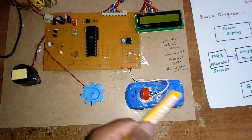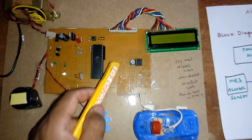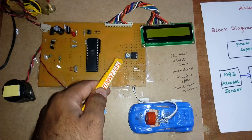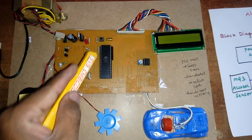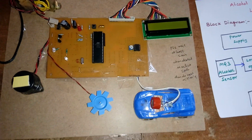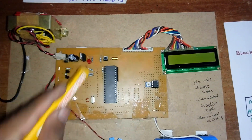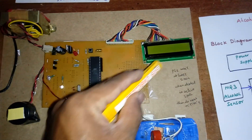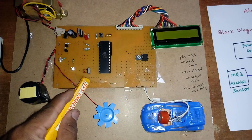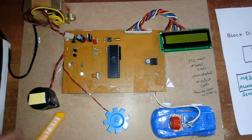The MQ3 alcohol sensor is connected to the LM358 operational amplifier. There is a set point potentiometer — do not adjust it, as it will change the values. The cut-off voltage is set to 3.5 volts: at 3.5 volts and below, no alcohol is detected; above 3.5 volts, alcohol is detected. There is also a reset button and a crystal oscillator running at 11.0592 MHz, which is the heart of the circuit generating clock pulses for the internal CPU.